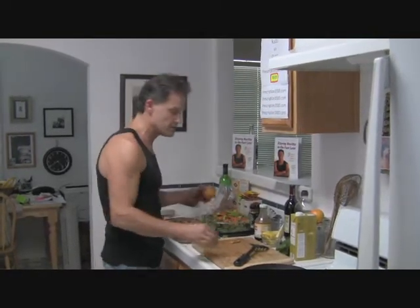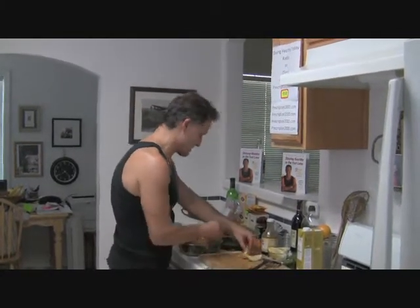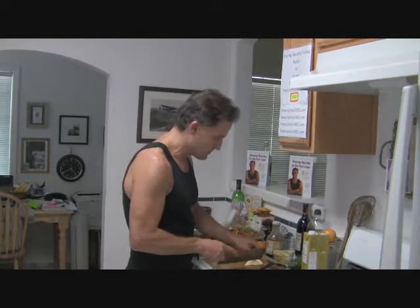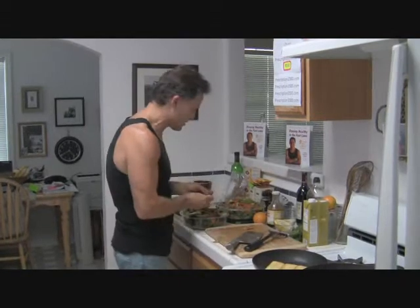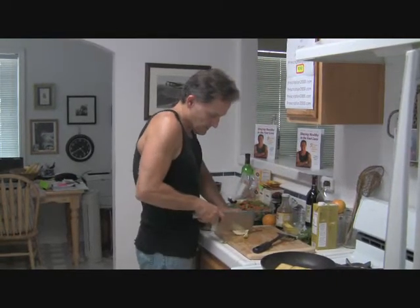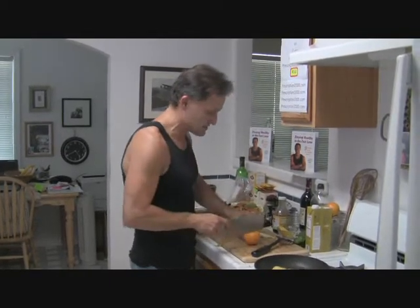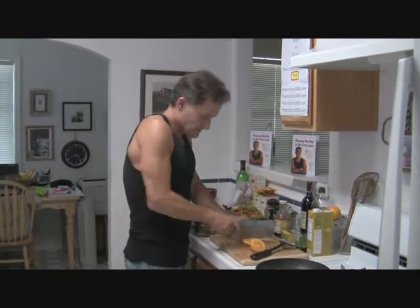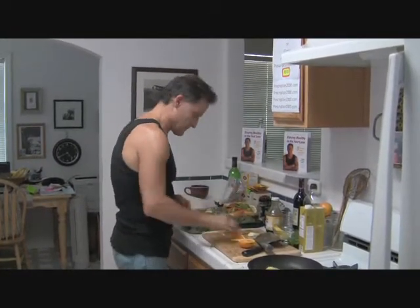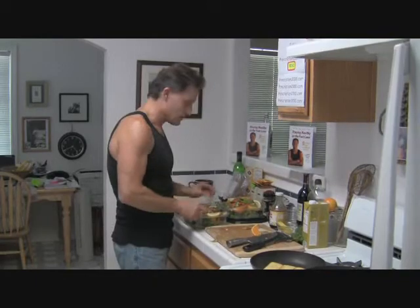So now we have two salads that are ready to go. I don't use a lot of dressing — what I do is use lemons and squeeze them over the salad. If you want to make a vinaigrette or use a little olive oil, that's fine, but most people in our country are overweight and extra oils can be difficult and counterproductive. So I use lots of lemons and sometimes oranges — just squeeze them on there. These are all organic.